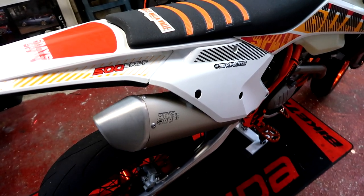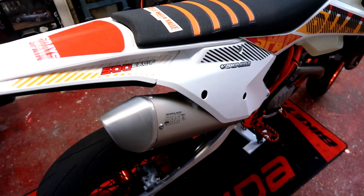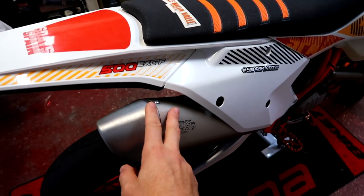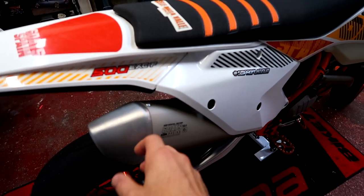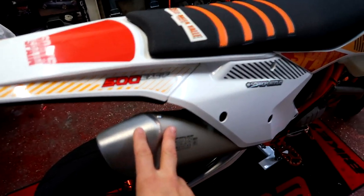Now half the fun with having a Supermoto is the fact you're being a bit obnoxious, you're being a bit loud, and the standard exhaust, although loud for a normal production bike, doesn't have enough BRAP. So we need to address the BRAP situation.